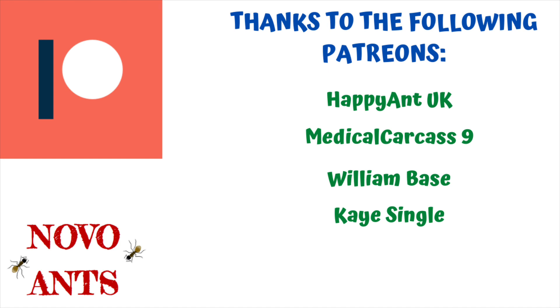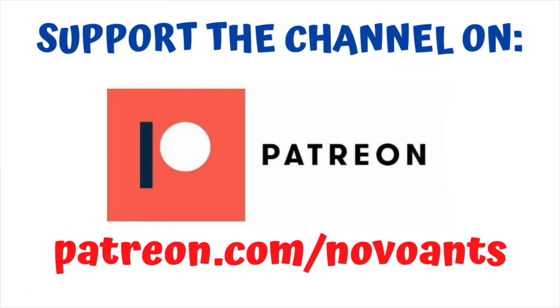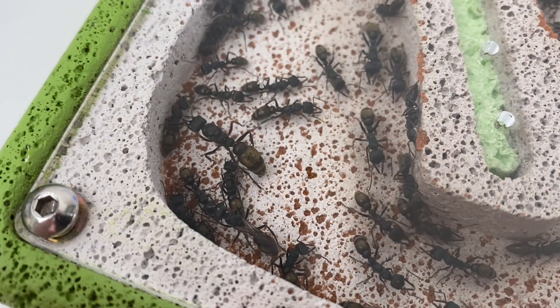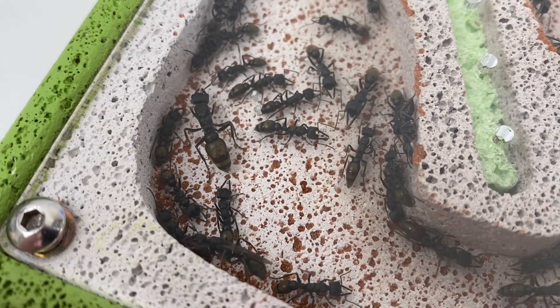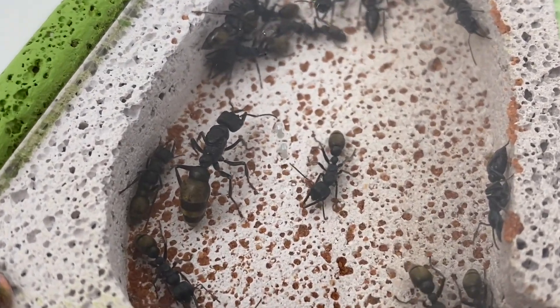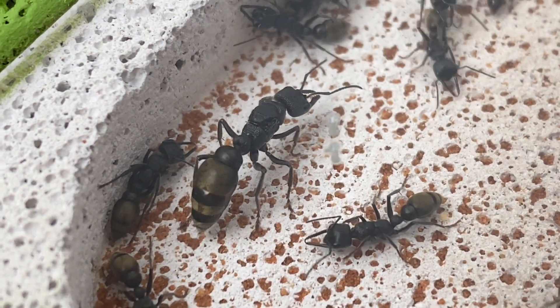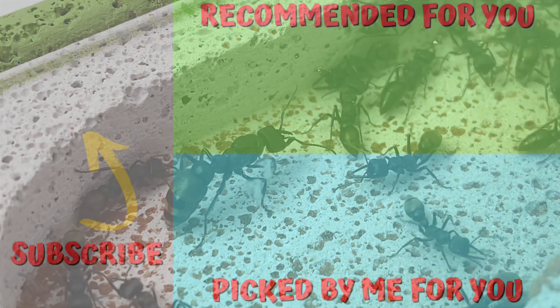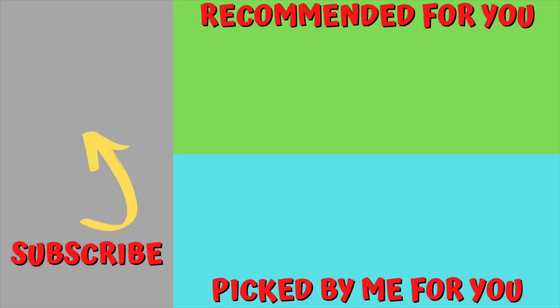Thank you so much. If you'd like to support the channel, head over to Patreon — patreon.com/NovoAnts — and you can choose from the different levels and the different perks that come along with those. I hope you've enjoyed this video. It's some good news and some sad news, and here are some final shots of Queen Agena. What a beautiful queen she was and a beautiful colony. I'll give you an update on how they're going later on. Sad news, and I'm really devastated about this. Hopefully I'll be able to get another large bull ant colony. I've got many other colonies of bull ants, so I'll share those with you shortly as well. Please subscribe to the channel — I'd really appreciate that — and give the video a thumbs up. Always remember: happy ant keeping.